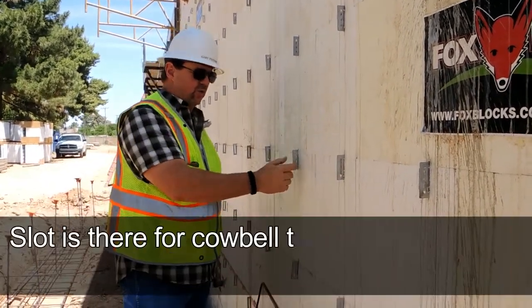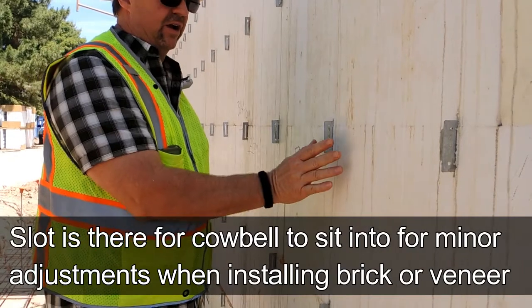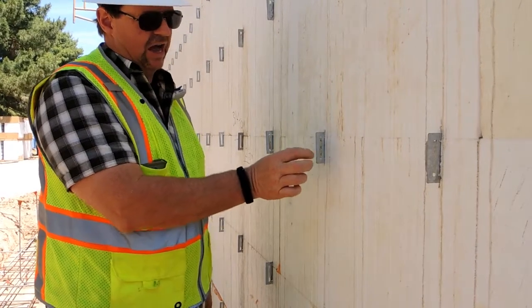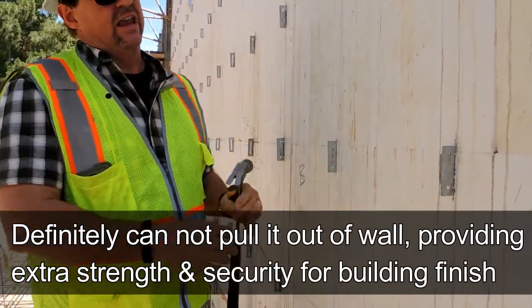This slot here is for the cowbell to sit into for minor adjustment when they stack their brick or veneer on top. There'll be an air gap behind it, so the cowbell sits in there, comes out, and sits in the mortar joints of the brick. Again, you definitely cannot pull that out.